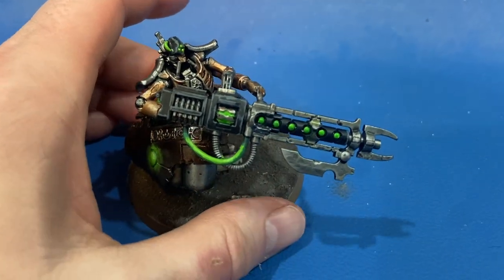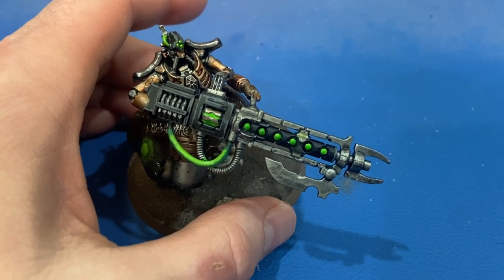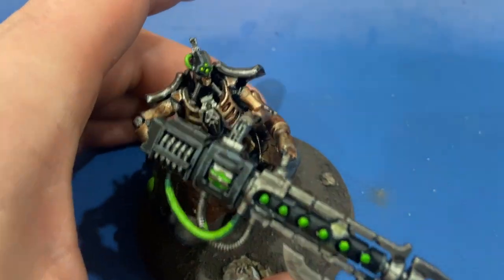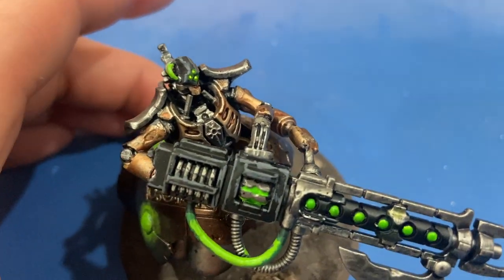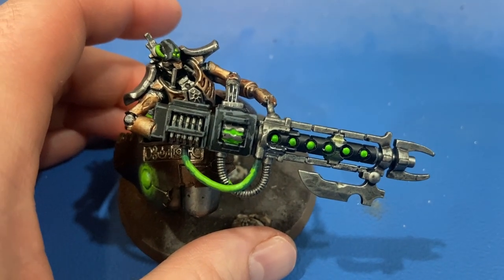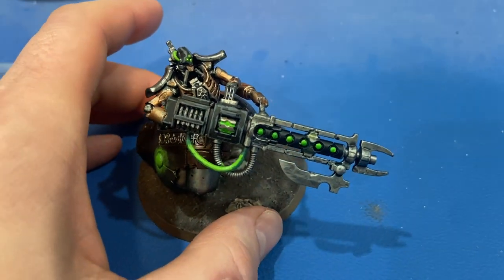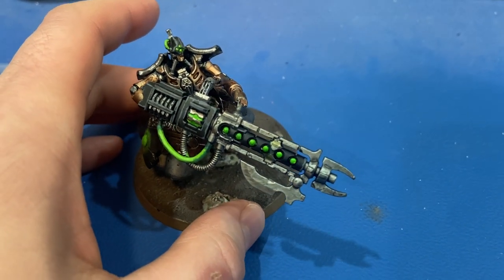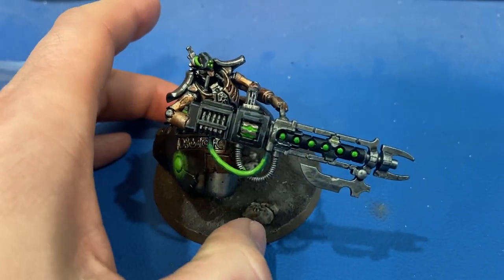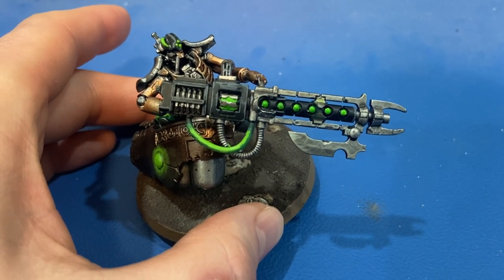The other thing I did to improve was try some edge highlighting. You can see on the helmet and basically all the black areas, as well as on the gun, I tried edge highlighting with Mechanicus Standard Grey to make the gun pop a little bit and do just a little bit more on this guy.